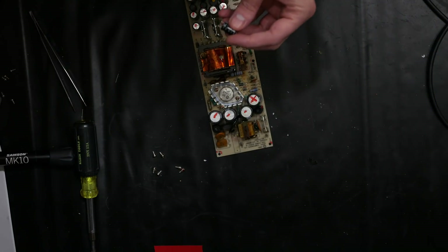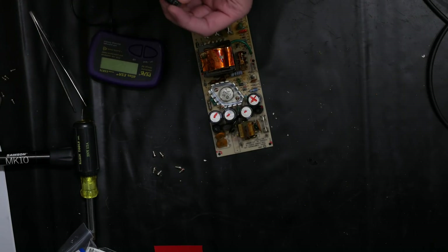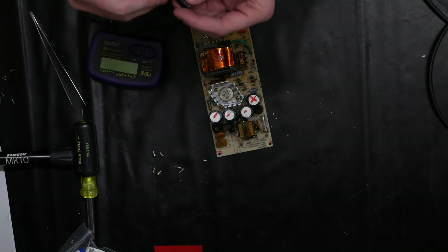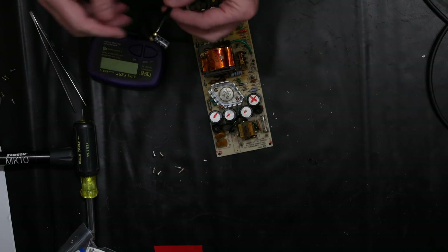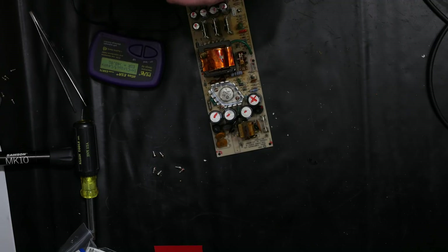Here's our 10-volt 220 microfarad capacitor — let's see what the Peak Atlas ESR Plus says about this. In-circuit, leaky.